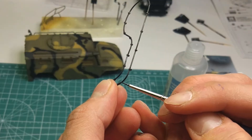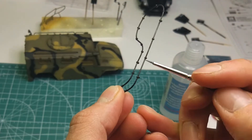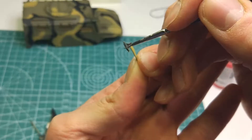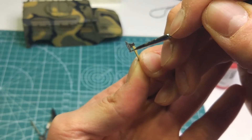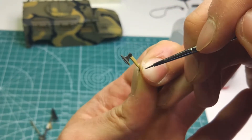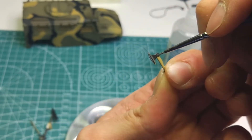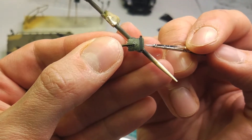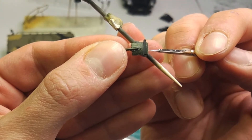I used black liner to correct the mirrors and started painting the details. I've painted the equipment elements including a saw, an axe, a shovel, and a tow rope.